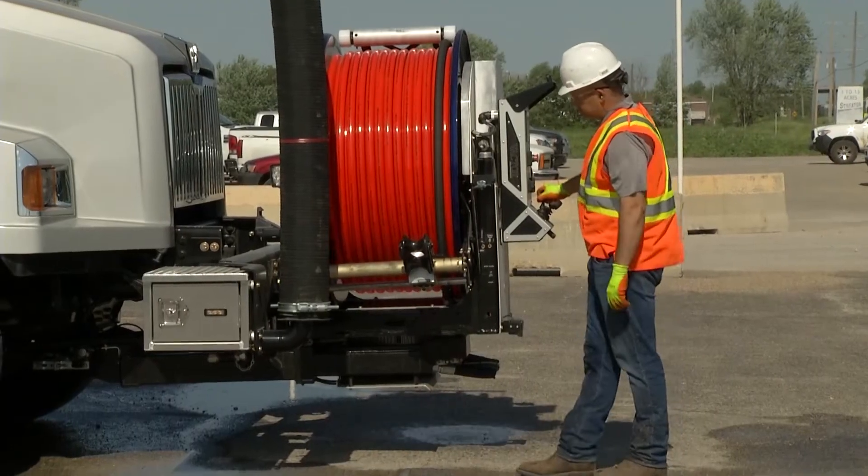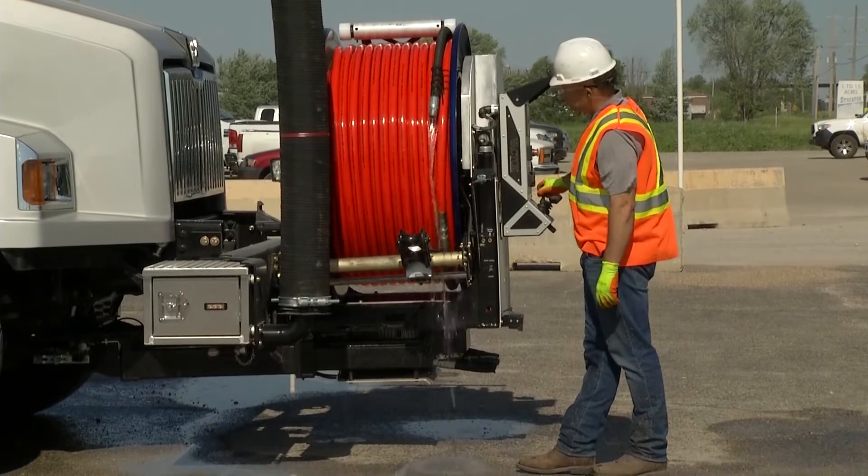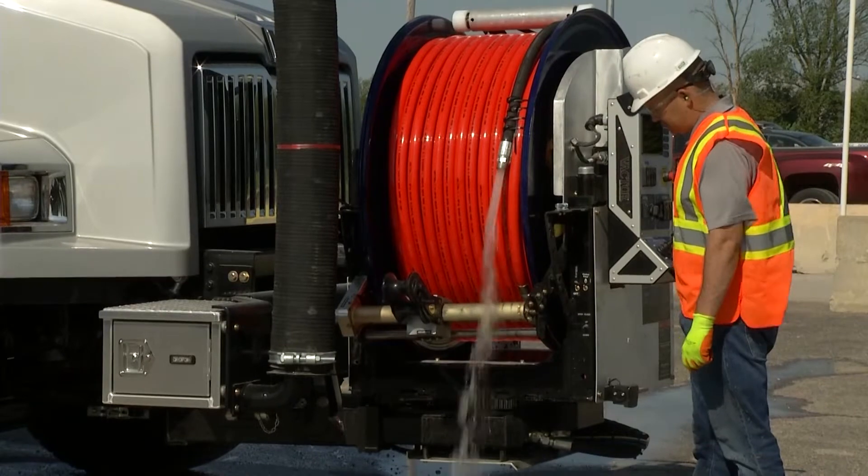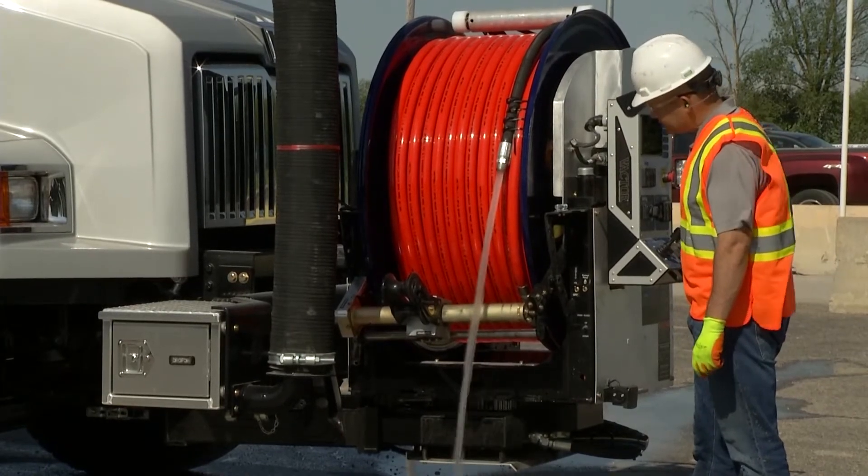Next, drain the main hose reel. Secure the hose to prevent unwinding when draining using gravity or hose rotation, or use air purge if available.